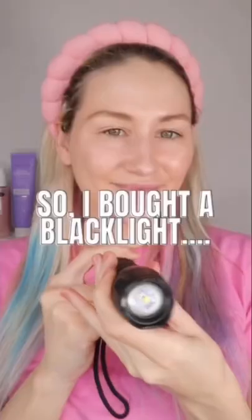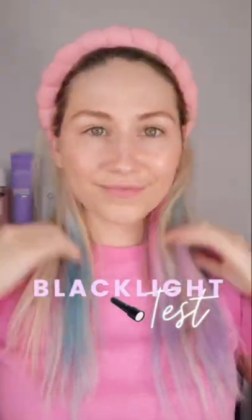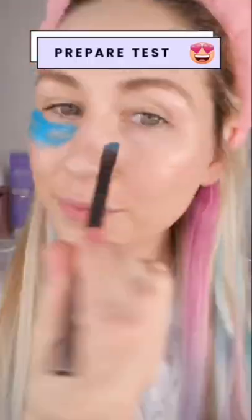If you don't double cleanse, you need to watch this video. I got a black light and I'm gonna put popular cleansers to the test. I'm already wearing makeup and sunscreen, which has been set, but I'm also gonna apply this face paint just to show you the difference.